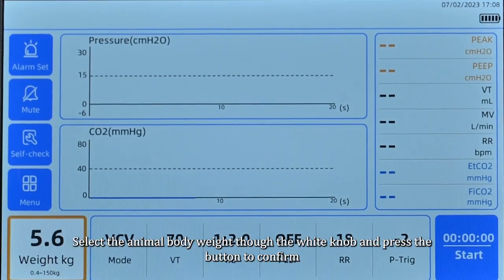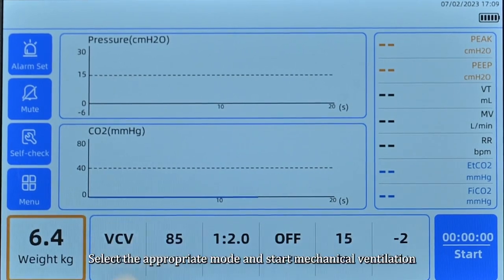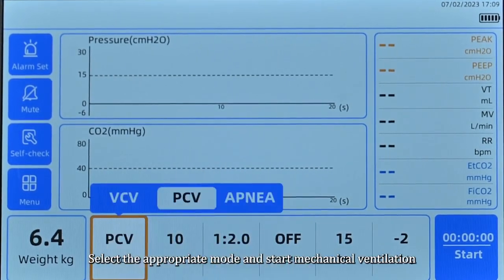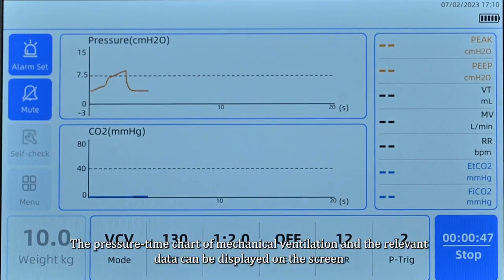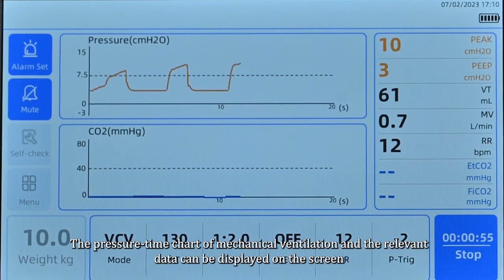Select the animal body weight using the white knob and press the button to confirm. Select the appropriate ventilation mode and start mechanical ventilation. The pressure-time chart of mechanical ventilation and the relevant data can be displayed on the screen.